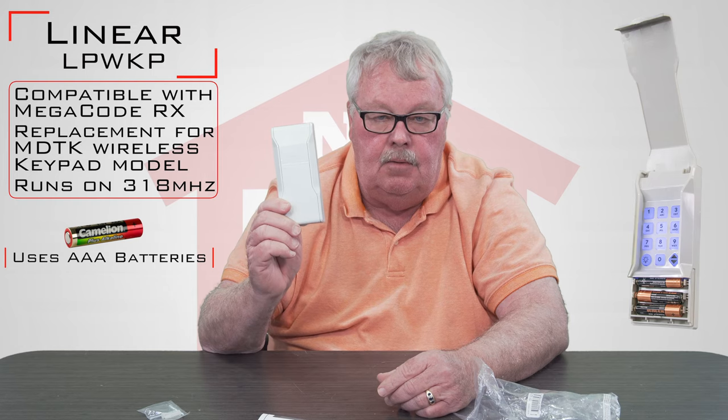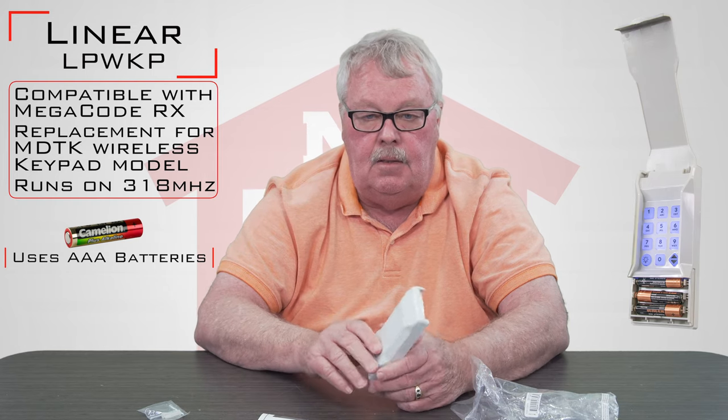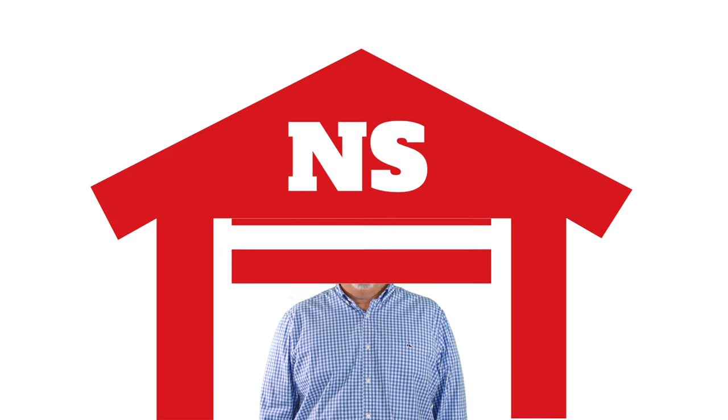It's a good product. Come and get them — we've got them and enjoy it when you get it. Thank you for watching this video from NorthShoreCommercialDoor.com. Please subscribe to our channel so we can continue to make content like this. Thank you.